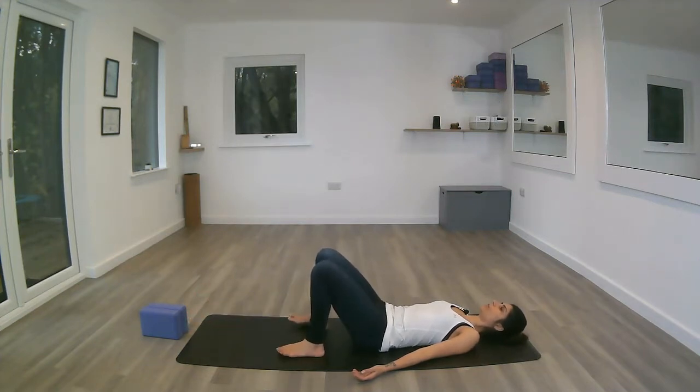Taking the feet a wee bit wider than the hip width apart, and from here we're going to start by taking some long deep breaths in and out through the nose.